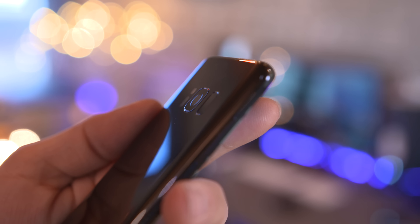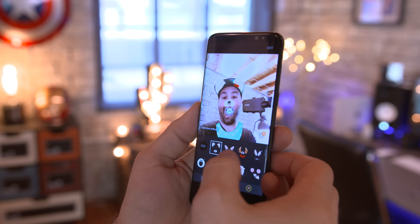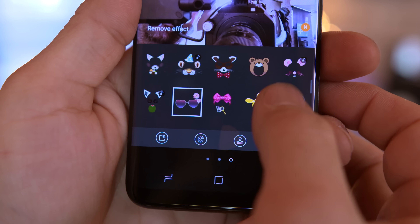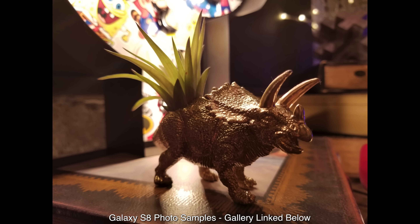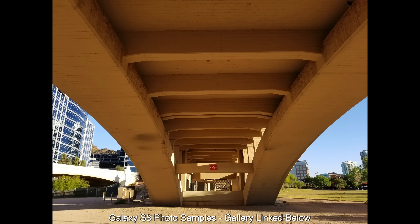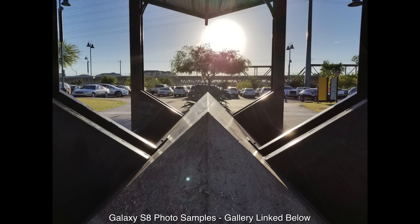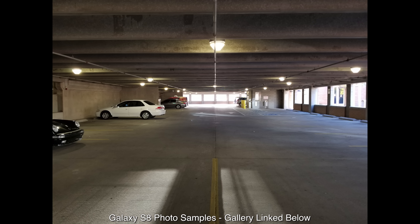Moving on to the camera — Samsung hasn't changed much, but it's still an excellent camera. The front-facing camera has seen a bump up to 8 megapixels, and we've been given some Snapchat-like features. The rear camera is mostly the same with an f/1.7 aperture lens, optical image stabilization, and phase detection autofocus. The Galaxy S7 and Note 7 both had excellent cameras, and the same story continues with the S8 — it packs the ability to shoot RAW photos, manual video and photo modes, HDR, and more.